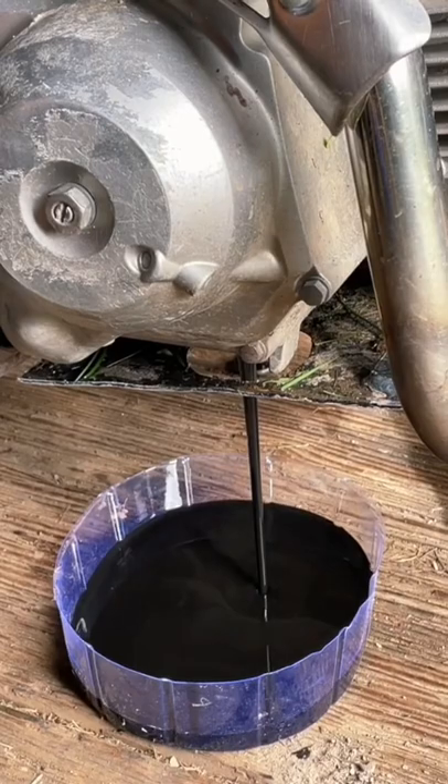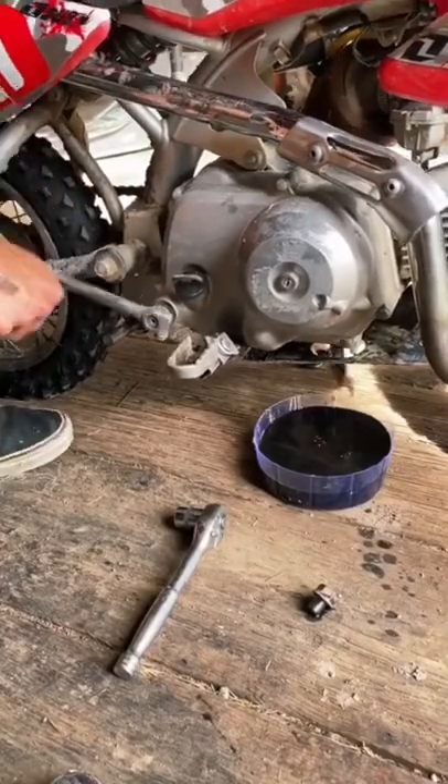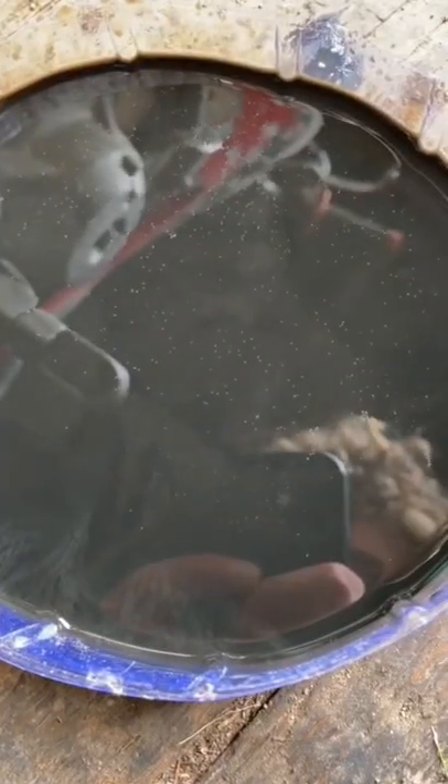So with the plug out, we can start draining the oil out of here, and I like to kick the bike over a couple times to really flush all of it out. As I expected, there's a pretty good bit of shavings in here, but I just rebuilt the bike, so that's part of it.